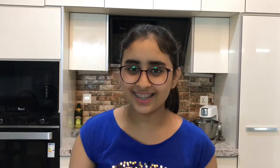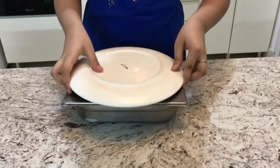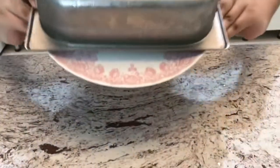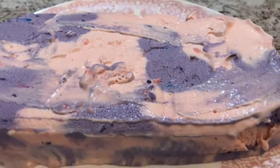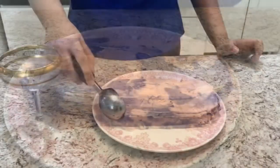It is the next day — I left it in the overnight freezer — and let's see the results. I'm going to put the plate here and flip it: three, two, one. Whoa, look at that — it came out! Now I'm just going to scoop this up and take it out.